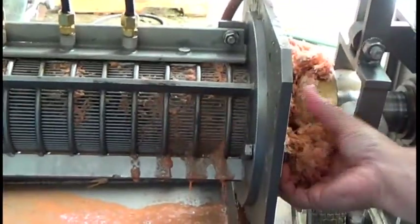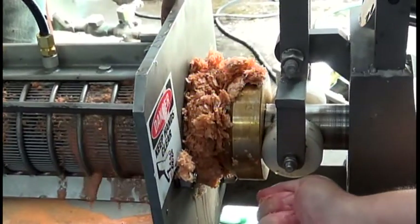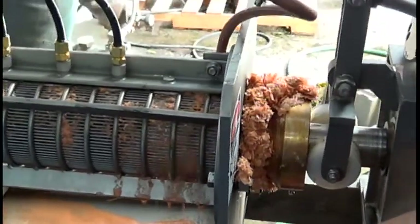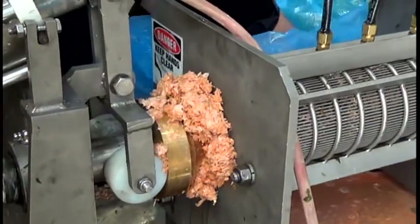We're running this shrimp waste and we're getting some juice through the screen, and some press cake coming out. This is really a job for a twin screw press — the material wants to co-rotate inside the press quite a bit. We've definitely had better success with a twin screw press running shrimp waste than one of these single screw presses.